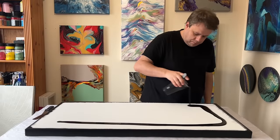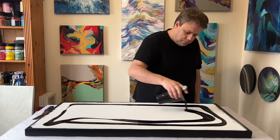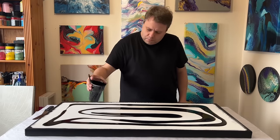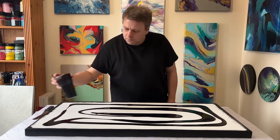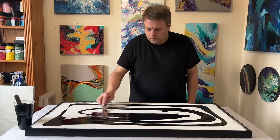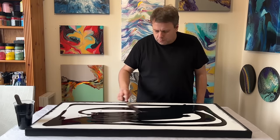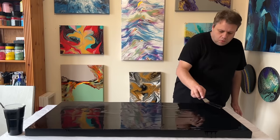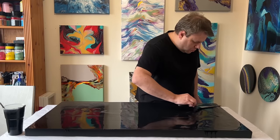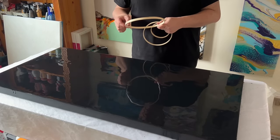Hi everyone, thank you so much for joining me today. I've gone for a 40 inch by 20 inch canvas. I'm layering a black base on this canvas — this is lamp black by Amsterdam — and I'm going to do a completely different design, a design that I've never done before. I'm so excited for you to see how this turns out because I'm in love with it, and I feel like I'm going to experiment more with this kind of design.